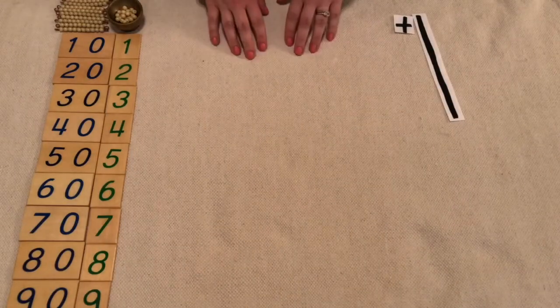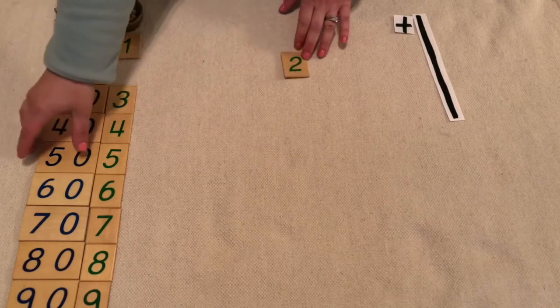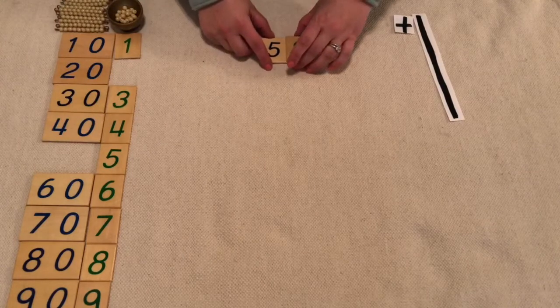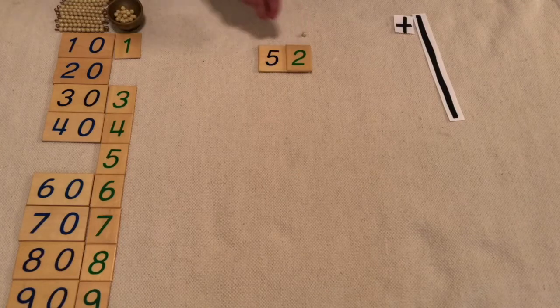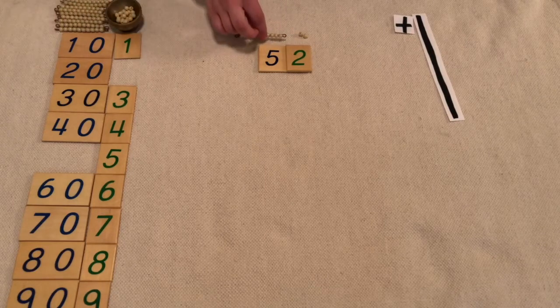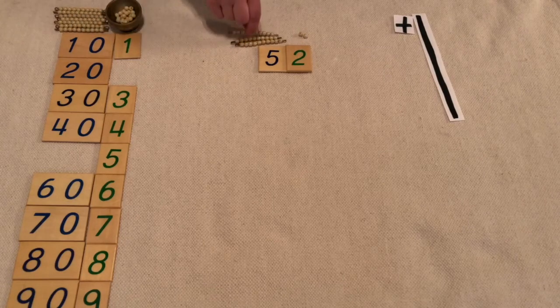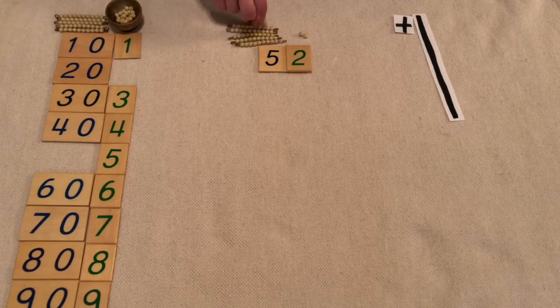Let's make another one. Let's do two units and five tens to make fifty-two. So we need one, two units and five ten bars: one ten, two tens, three tens, four tens, five tens.